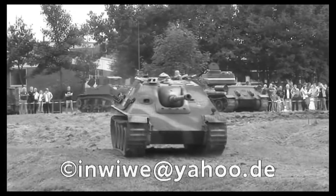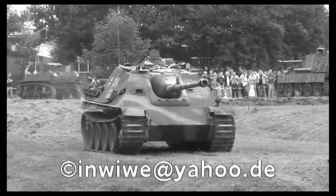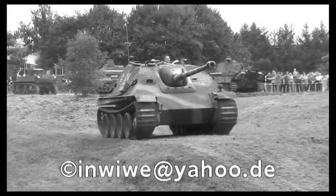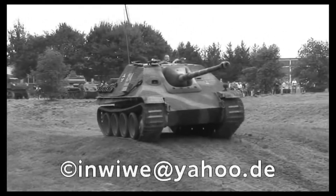The Jagdpanther in game is a late model, the G2. It has a single driver viewport and a mantlet bolted on from the outside. The earlier G1 had twin driver viewports and a mantlet bolted on from the inside. The Jagdpanther's crew compartment was spacious, allowing the vehicle and its cannon to be operated with ease.